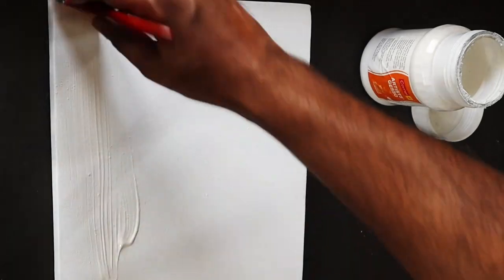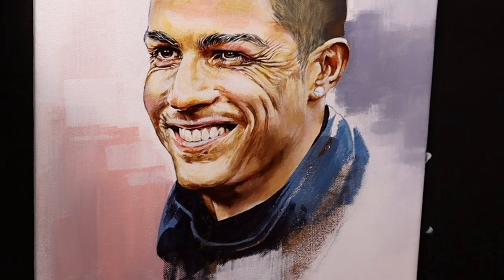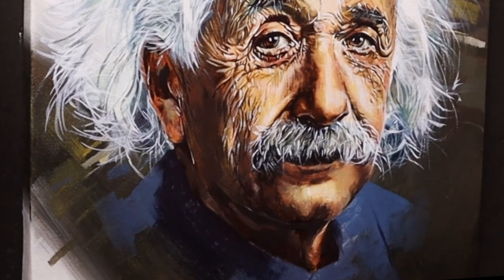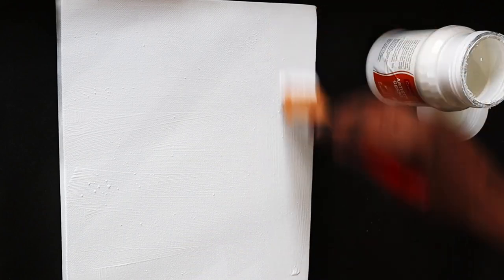Now, like many other artists, I too prime my canvas with gesso white. Some artists prefer going over the canvas with five to seven coats, sanding in between, to get a really smooth texture. But I don't do that. I buy canvas that usually comes pre-primed with gesso, and before using I apply one more coat of gesso over it and be done with it.